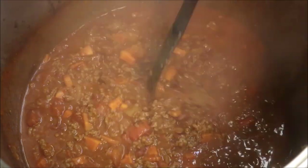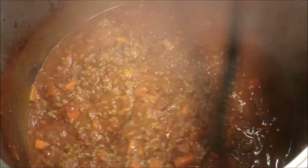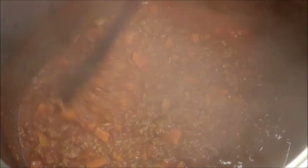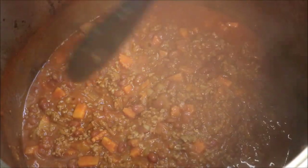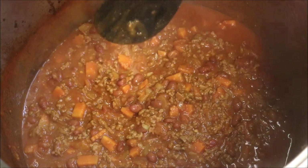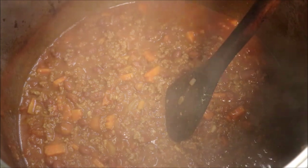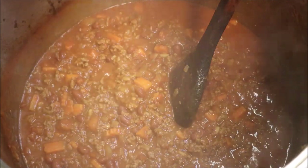Alright guys, I'm just at the 10 minute mark now and look at that — it's nicely thickened up, and that's just the way I like it. I like it with a bit of a more soupy texture. Now if you want to thicken this up a touch more, simply add in a tablespoon of cornflour and you'll get a more gravy-like texture. But let's go ahead and serve.